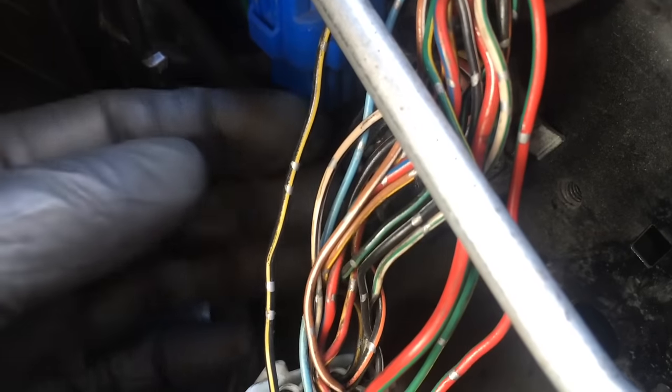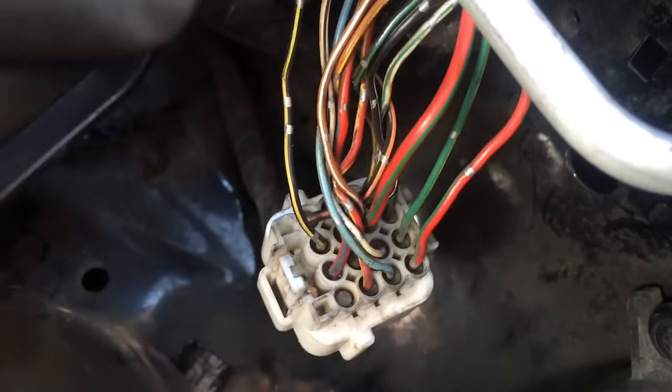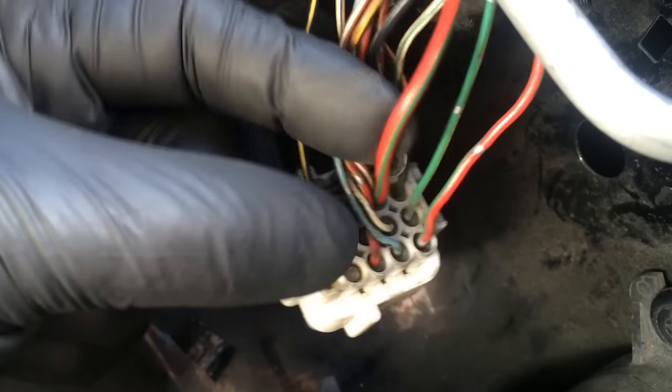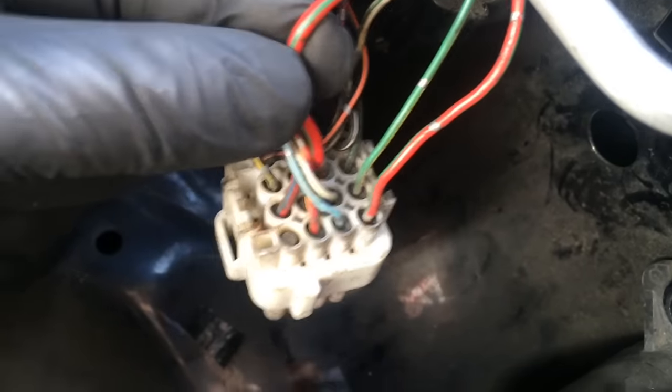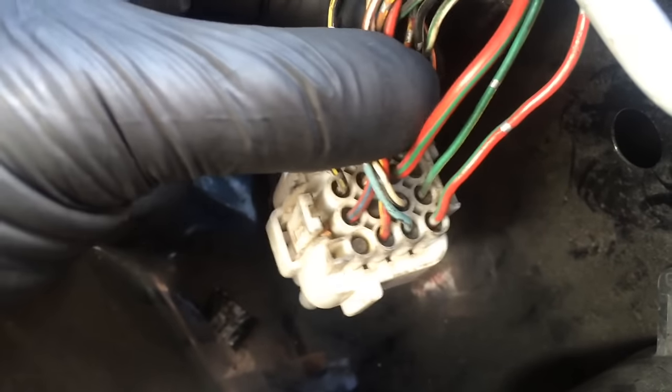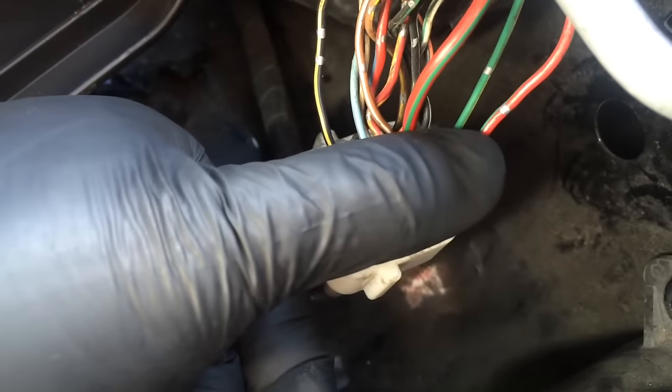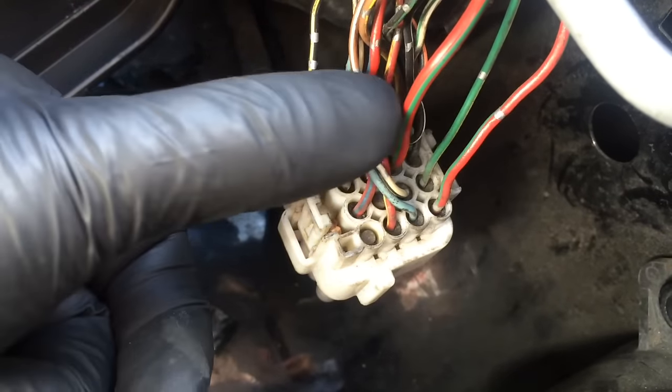First, you have to cut the cover off it — electrical tape. It should look like that. Once you cut it open, you spread the wires apart so you can see better. Look for this red with a green stripe wire. It's pretty thick — it's the thickest one in the bunch. There's another one like that but with silver markings on it; it's not that one, it's this one.